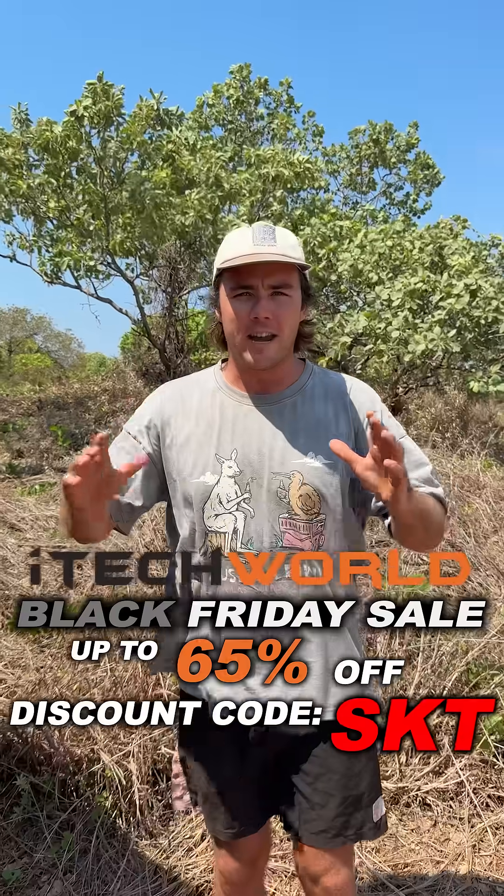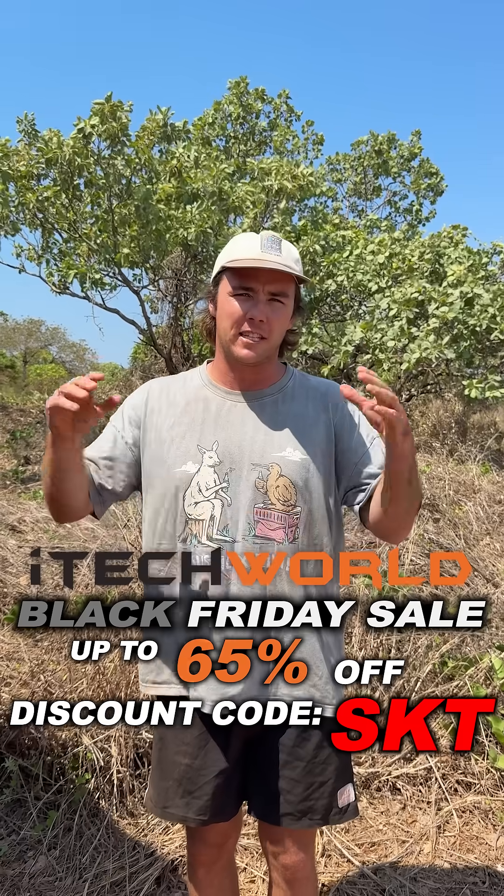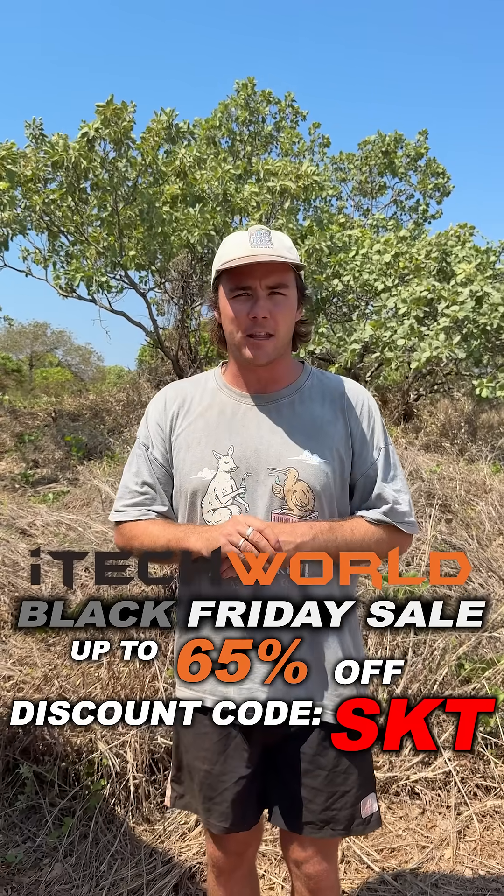I hope you've enjoyed this tip. Right now iTechworld are having their biggest sale of the year — Black Friday sale — and with discount code SKT you can save an extra five percent off, making the deal even sweeter. Don't forget to tell your friends and family so they don't miss out on those savings.